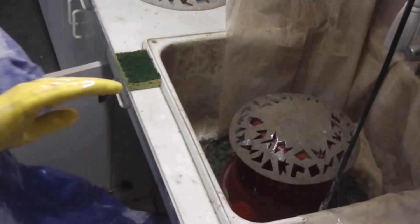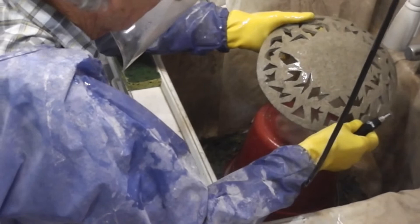This is doodad number seven under construction, showing how the diamond cutting discs are used to cut the seam out. This is a long tedious process so we'll buzz through it.